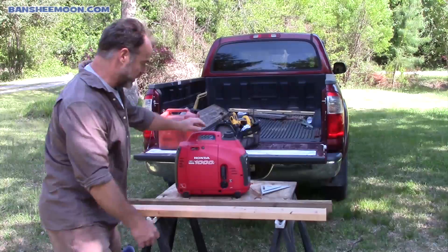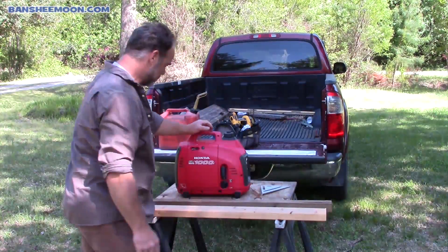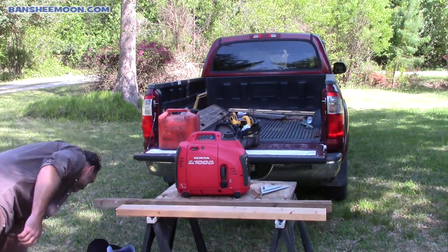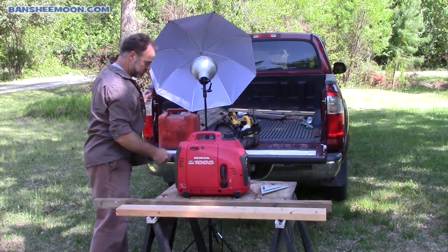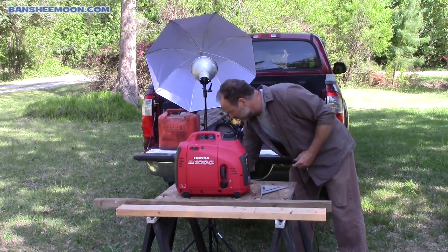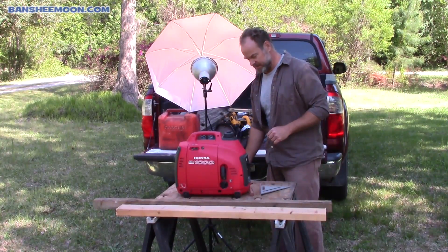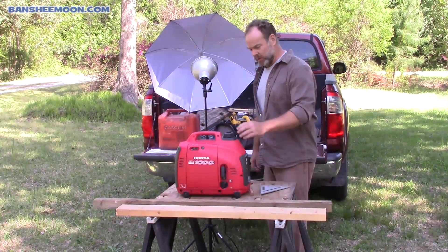Now let's see if we can run something else. What if you need some light out here and you're working at night? Voila — light! So just about anything you can think of, as long as it doesn't require too much juice, you can run with this little guy.